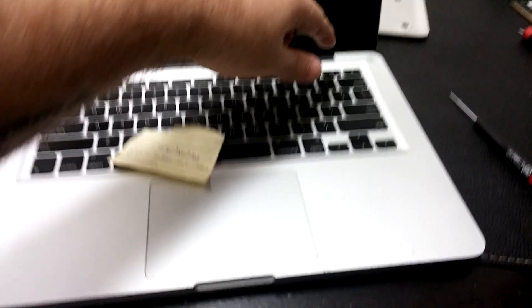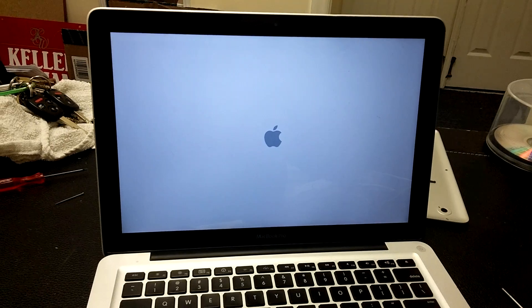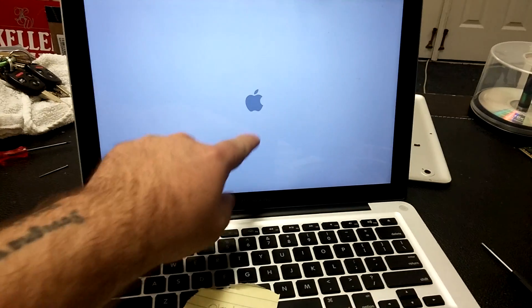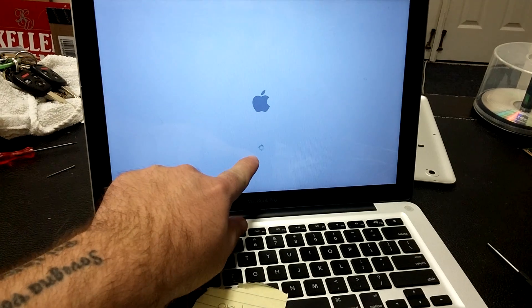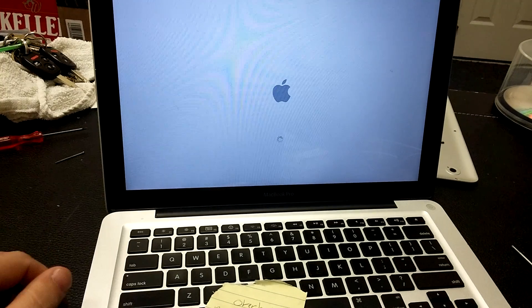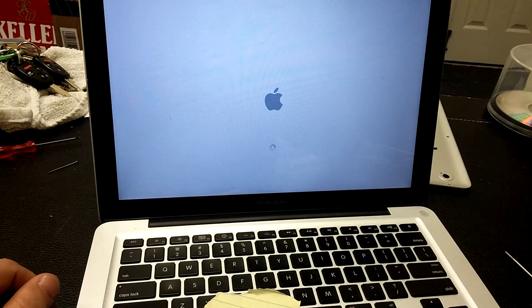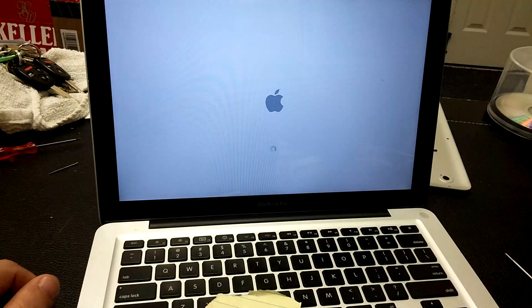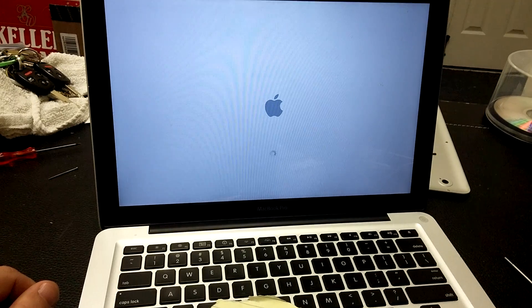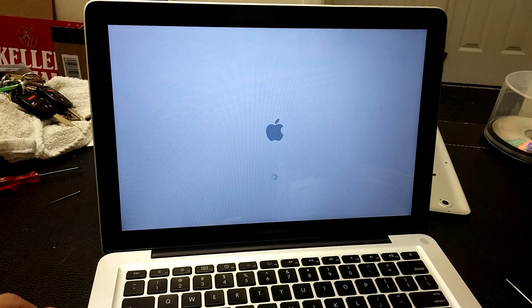This unit says that it's overheating — let's turn it on. My thoughts are more along the lines of a bad hard drive, as it never loads an operating system. It just sits here and spins the cursor, then stops, then spins some more, then stops — and it does it for minutes upon minutes, talking like 30 to 40 minutes. So we're going to let it run for a second and see what happens.